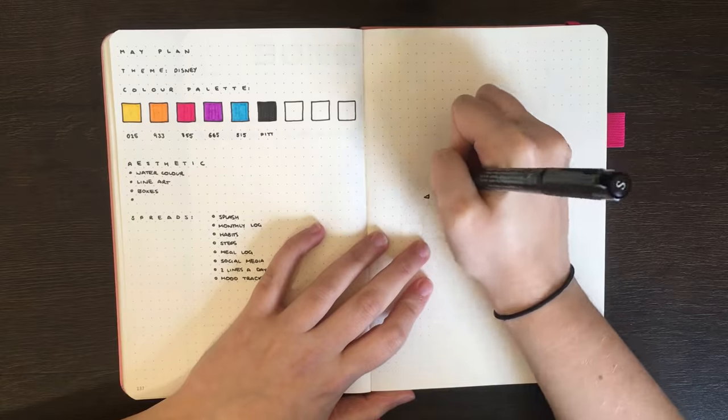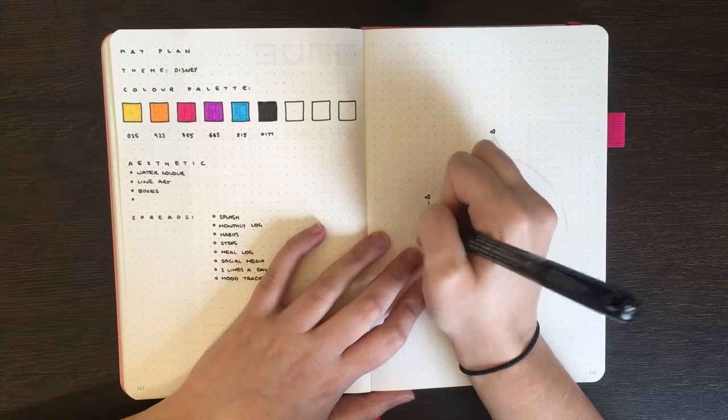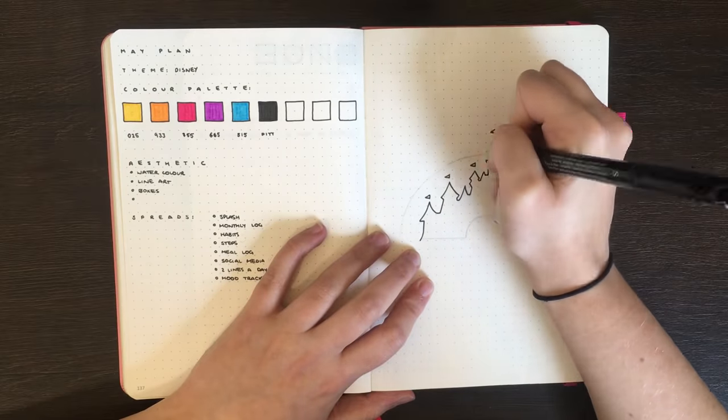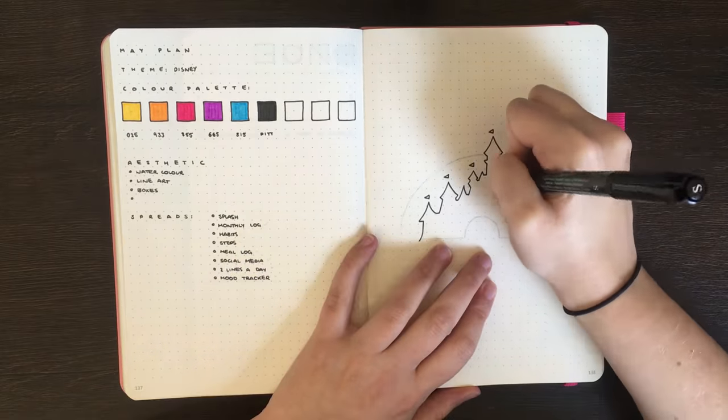For my black outlining I'm using the Faber-Castell Pitt Artist Pen. I've gone with the S size for the drawing outlines, but the M size for any grid ruling that needs doing.